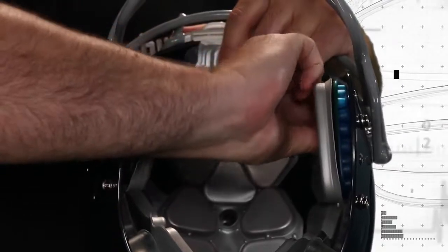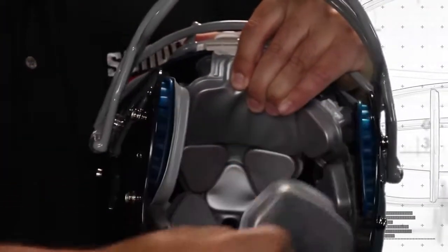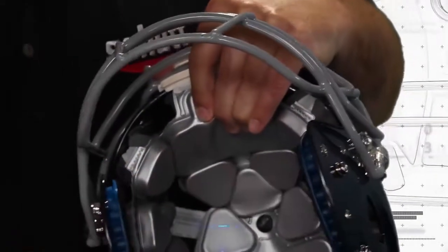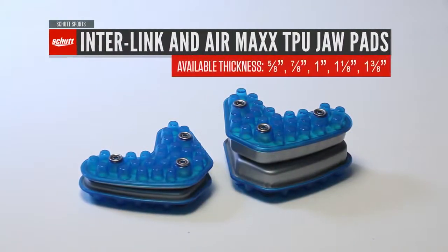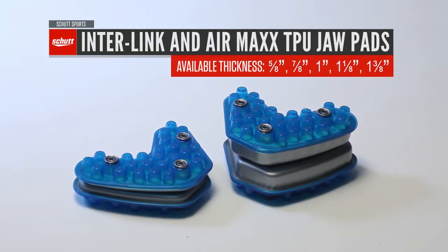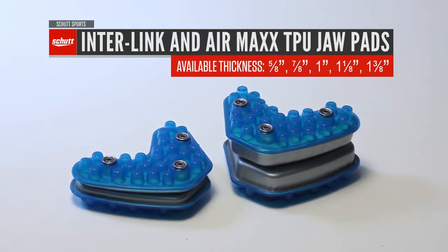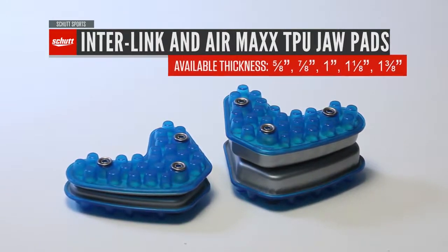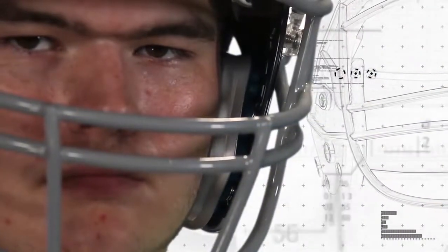Your SHUT helmet comes with a set of jaw pads. These jaw pads play an important role in keeping your head securely in place inside the helmet. SHUT jaw pads are available in various thicknesses or sizes. If the pair that comes standard with your helmet is not the correct size, substitute other sizes until you've found the size that fits just right. The jaw pads should feel snug and secure, flush with the player's jaw, but not pushing into his face.